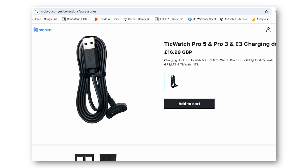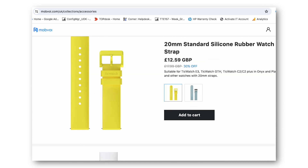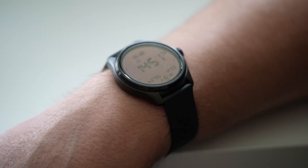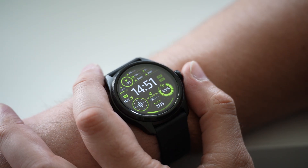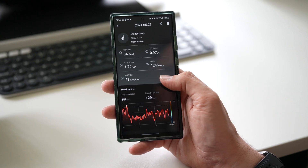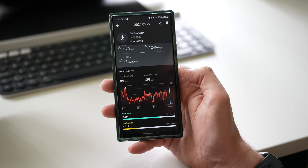You can get replacement straps off the website — 24mm silicone bands and leather bands for around £10.44 to £10.99 — and you can even buy a replacement charger. £329 is quite a lot of money, but I've seen smartwatches priced up to £600–700, and I think for the features, accuracy, comfort on the wrist, battery life, and quality of the readings, it is decent value for money. The app is great too.